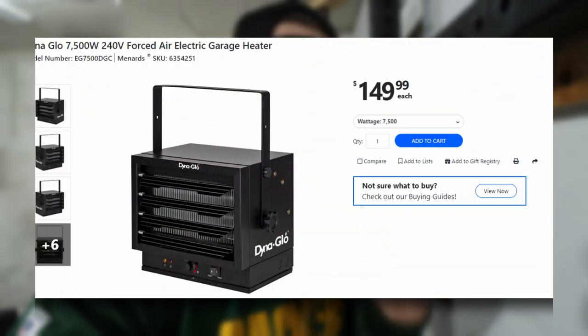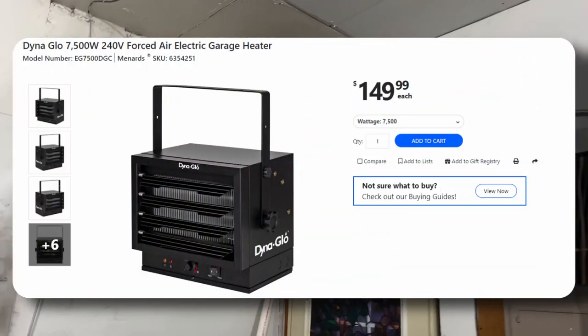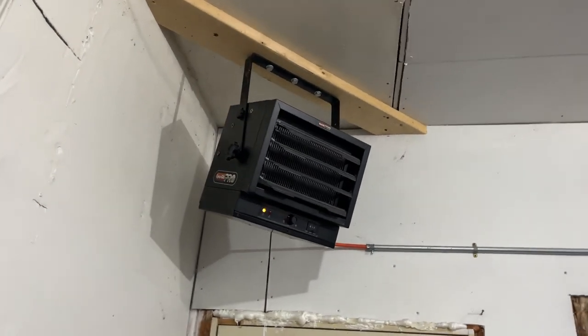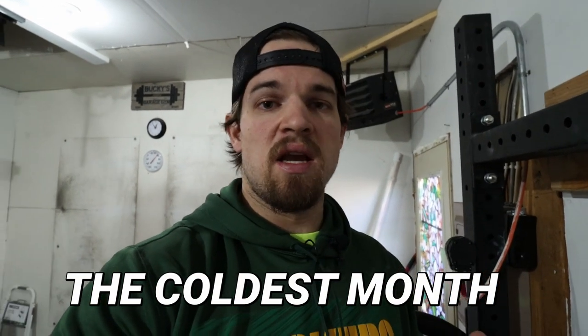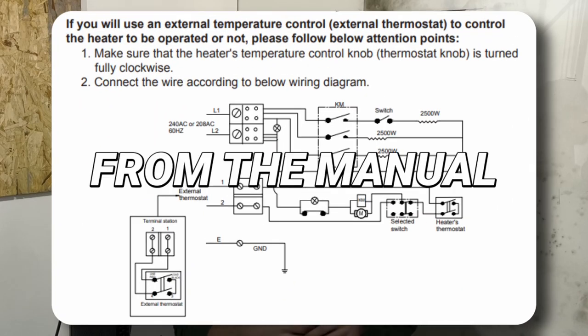For those lucky enough to have a 240-volt outlet, I highly recommend the Dino Glow from Menards. It's very inexpensive and I've had no complaints. It heats up the space within 30 minutes — in January when it was about 30 degrees inside the garage, I got it up to about 50 degrees within 30 to 45 minutes. I just turn it on before I work out and don't leave it on all day. You can also connect a thermostat to the Dino Glow to control it remotely.